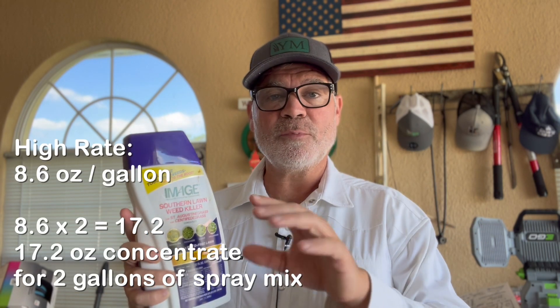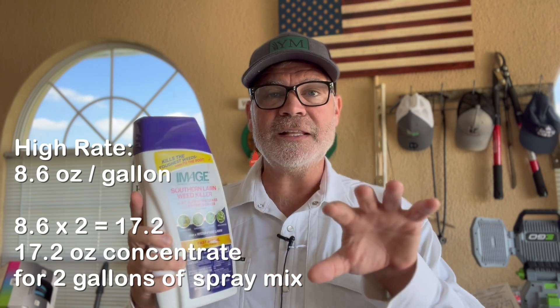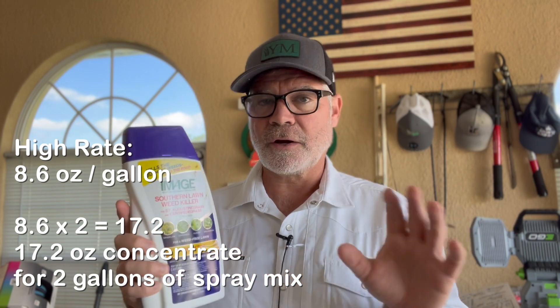Let's review real quick, because repetition is the key to learning. The high rate on this product is 8.6 ounces per gallon of spray mix. I'm going to mix two gallons of spray mix using a four-gallon backpack sprayer — only filling it to two gallons. That means I'm going to need 17.2 ounces of this concentrate into those two gallons. Here's the order of how you mix it up and get it ready to spray.